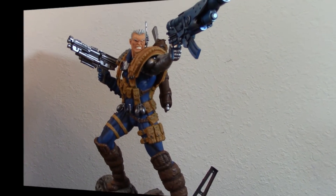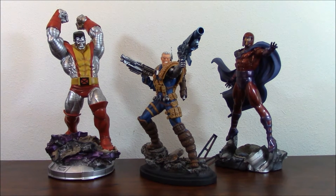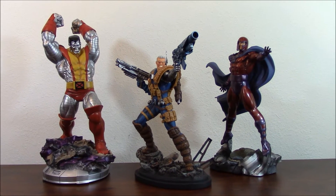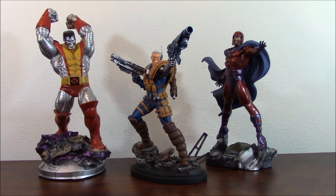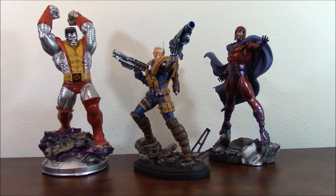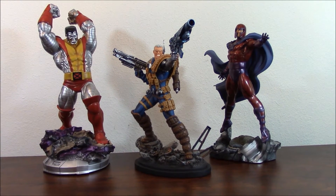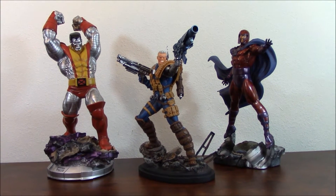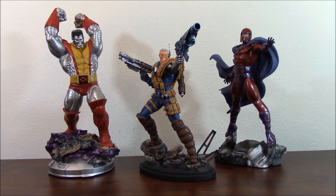Now here it is — this piece displayed alongside Kotobukiya pieces. In this case I have Colossus and I have Magneto. Kotobukiya tends to be a little bit bigger and bulkier than Bowen Designs pieces. Some pieces from Bowen, like the new Hulk variant, tend to be a little larger, but most are just a tiny bit smaller compared to Kotobukiya. That's not a big deal really.